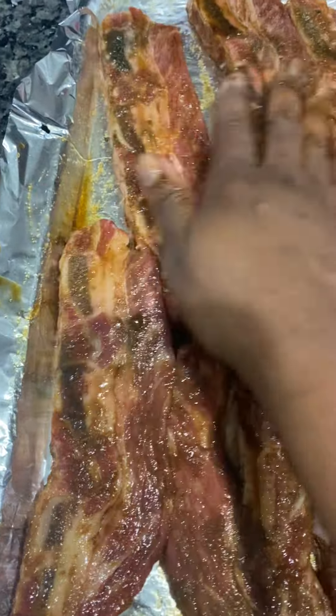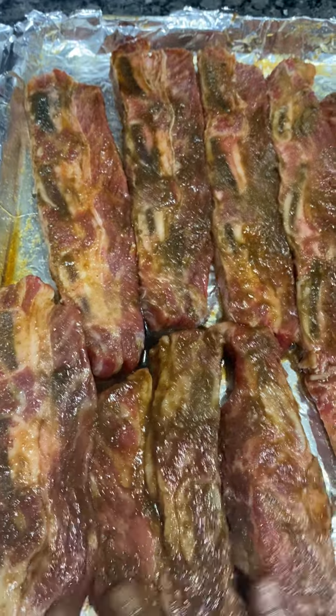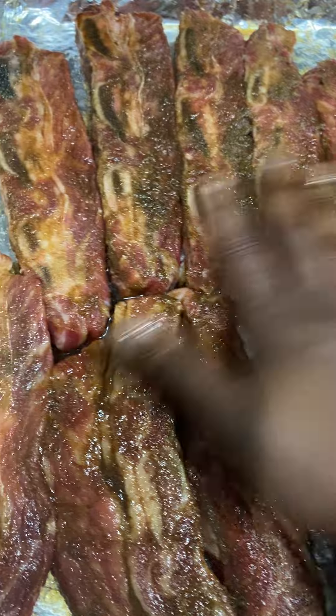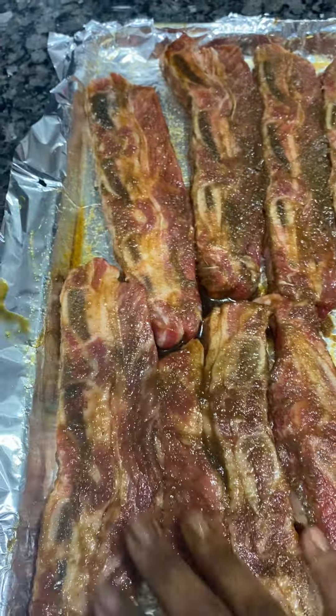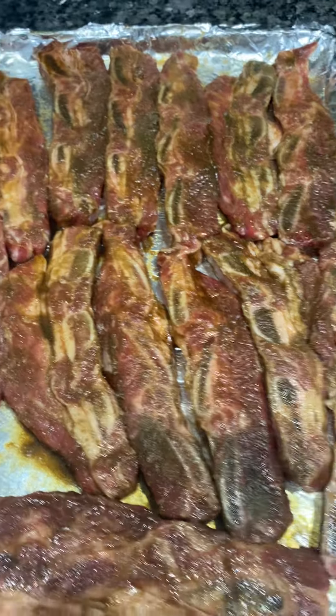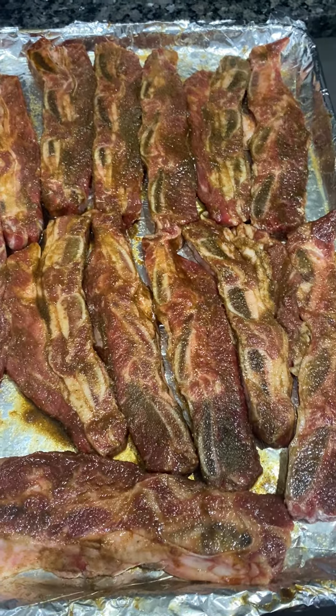All right, so yeah, this is how it looks. This time we can make some delicious ribs. I got six — actually seven of the bones for about $27. All right, so I'm gonna come back and show you the end results.